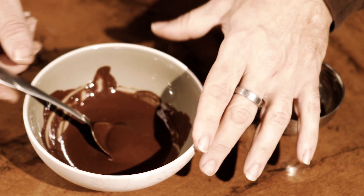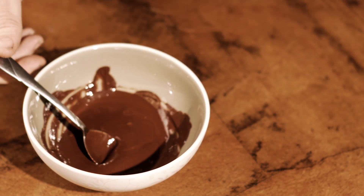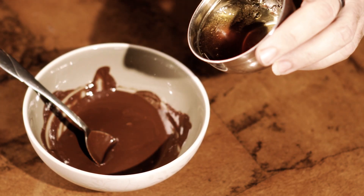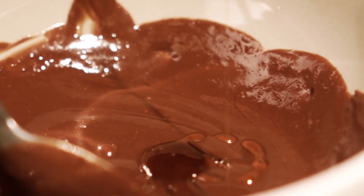When you finish making your chocolate, you've got to temper it, which means stirring it. If you have honey, maple syrup, or agave syrup and you're trying to make your chocolate with that...